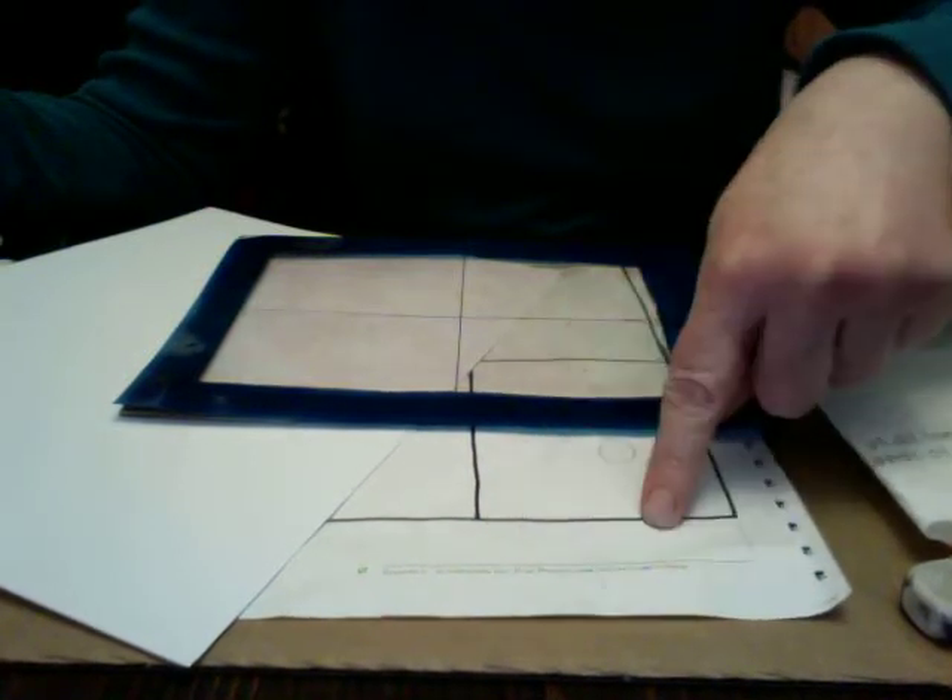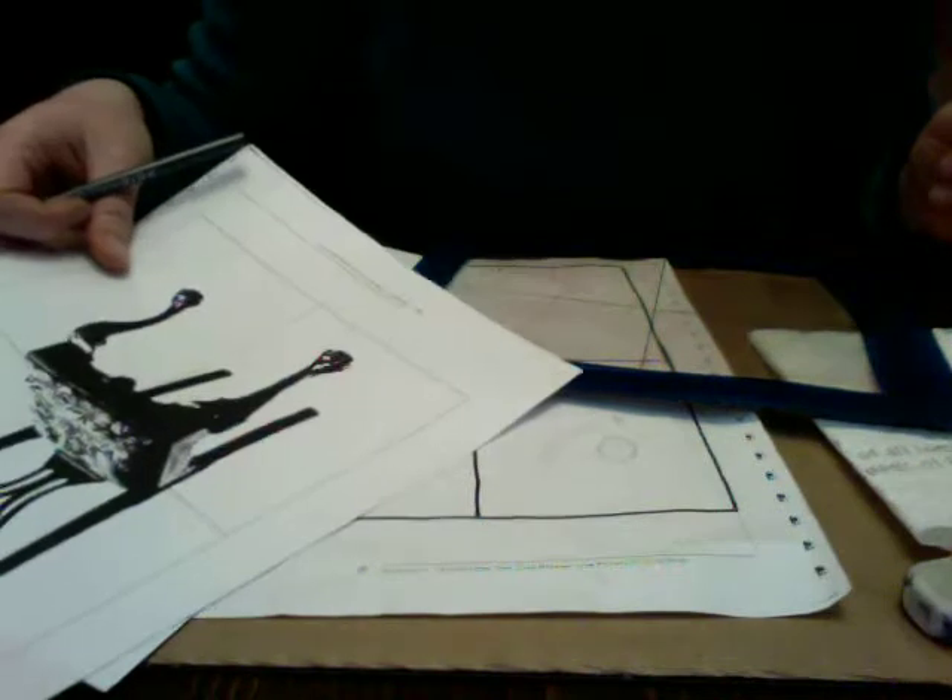For the negative space drawing of a chair, you are going to need a paper towel, an eraser, the black line master of the crosshairs and the grid frame, the viewfinder, a blank piece of white paper, and also the photograph or photocopy of a chair.